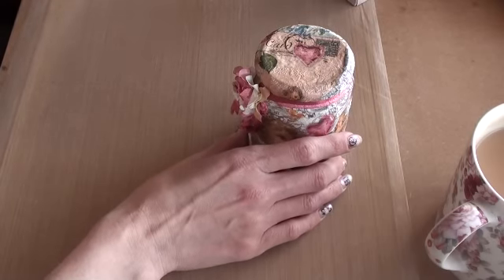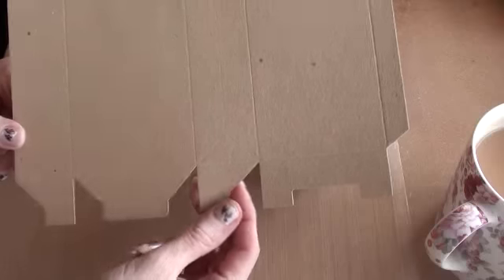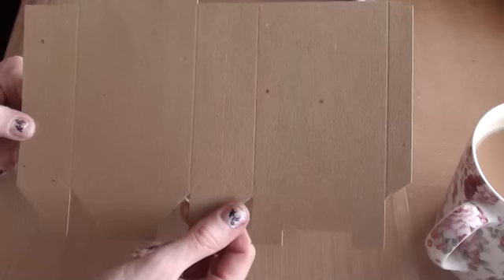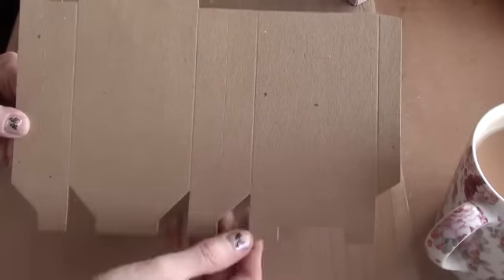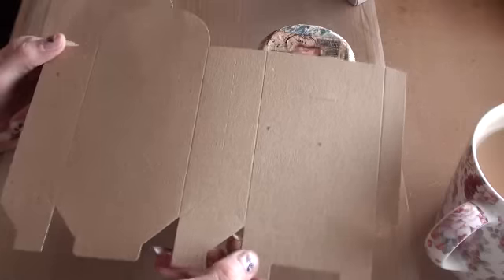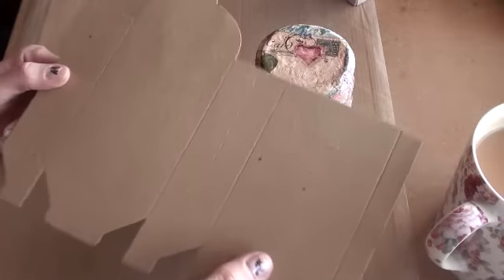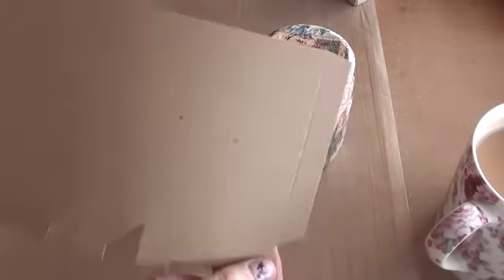The next one — I found these little sweet boxes in a shop in town. It's actually a sweet shop, and they put the sweets into these. I asked them if I could buy some, and they let me — I think it was 10. They weren't cheap for what they are, but at least now I have the template so I can make some more up, easy enough. So that's how they came.